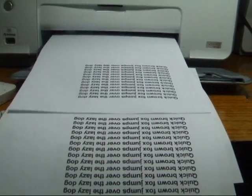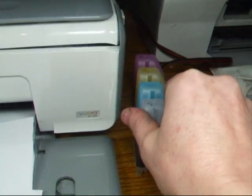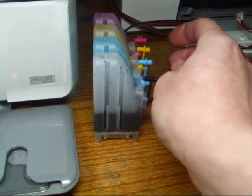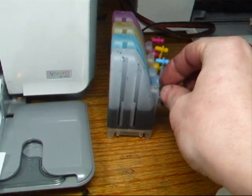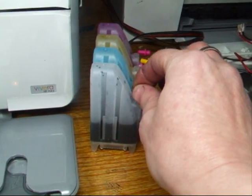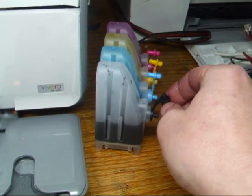You'll save a fortune with your CIS. Now let's look at a couple of things before we finish. On the right-hand side here next to the printer you've got your bottles. You've got your small bungs out the top — take your small bungs out and leave your big ones in the bottom. You'll get some little air filters that push in the top. If you look at my other videos you'll see them — just little filters that push in there to stop the ink flying everywhere if you knock it, but it still lets air in.